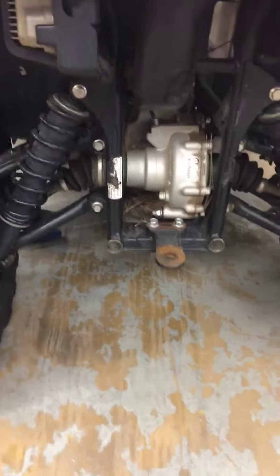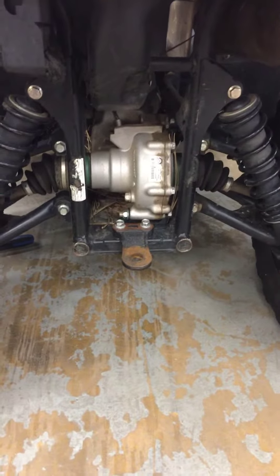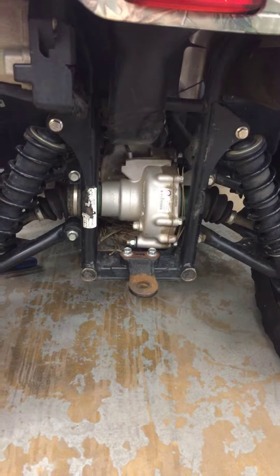We'll also be inspecting the diffs, dropping the oil on those, and checking things like headlights and taillights.